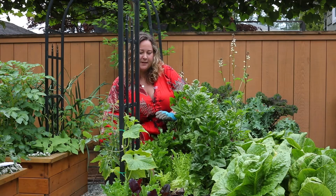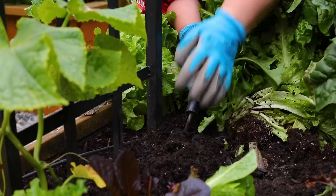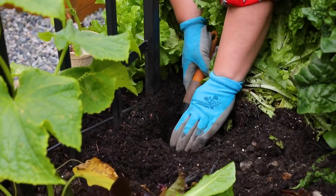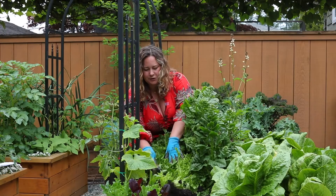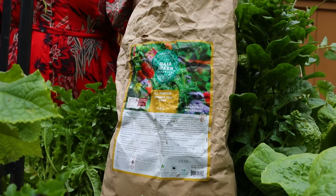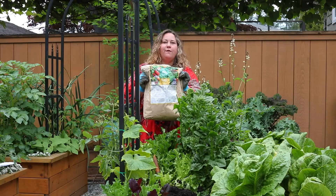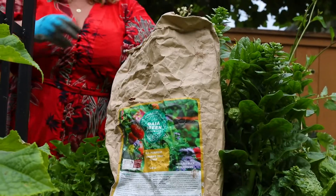To transplant, you're just going to dig a hole in the soil the depth of the pot that you are transplanting from, and then take out one extra little scoop. Inside the planting hole you can add some fertilizer.